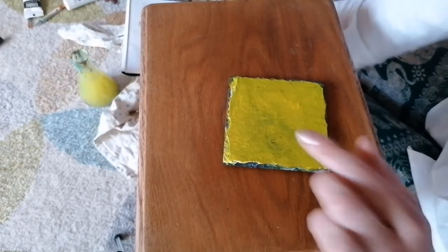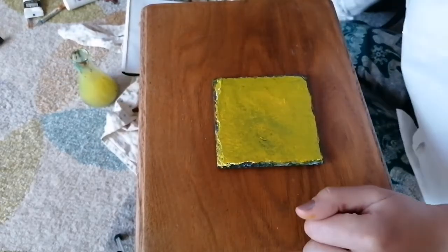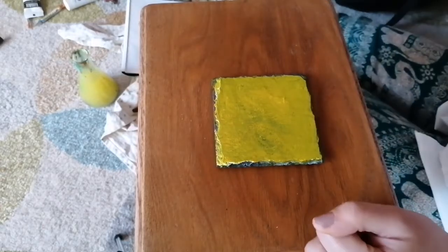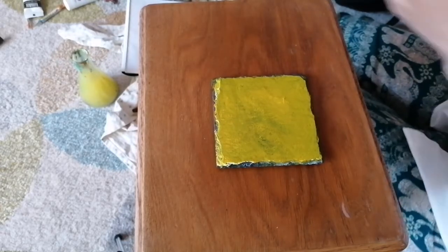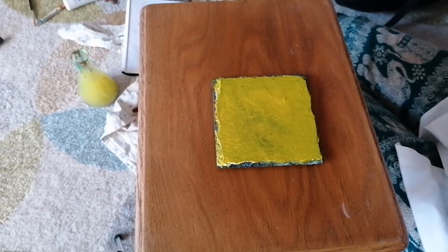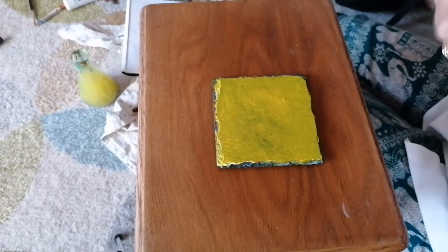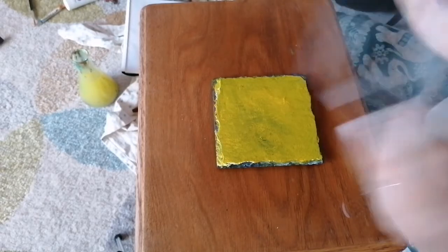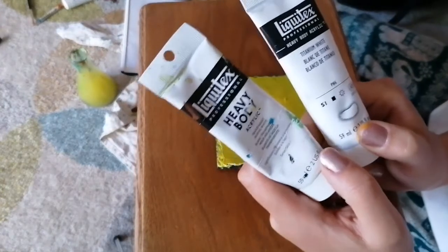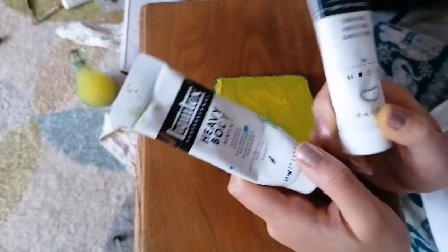I'm going to add some white into this mix. You can get two different types of white with Liquitex Heavy Body. The different types you can get: transparency white, which is fab if you want to create a sheen - like if I'm painting a fish and I want to create a nice white sheen for a reflection from the sun above.